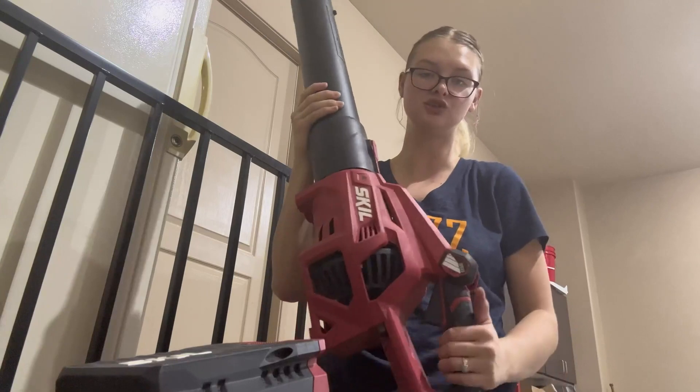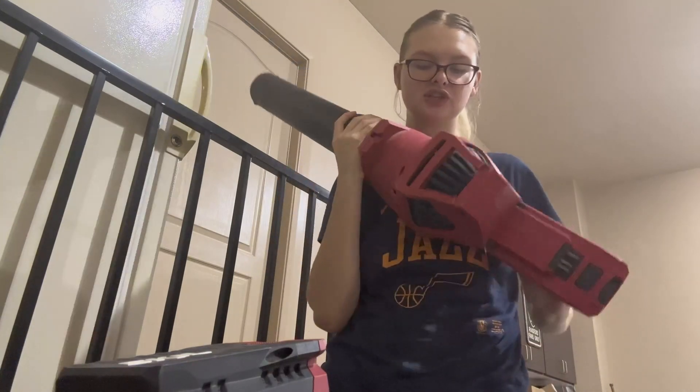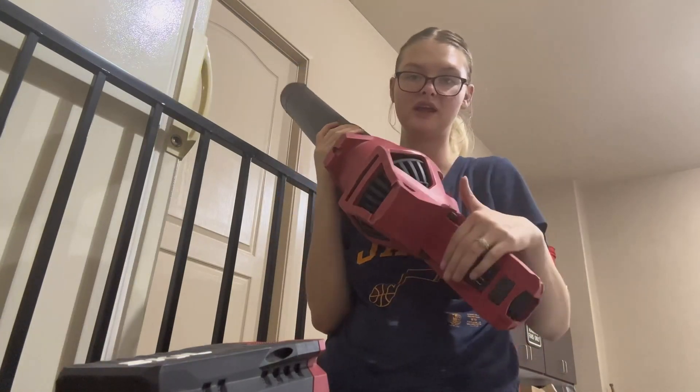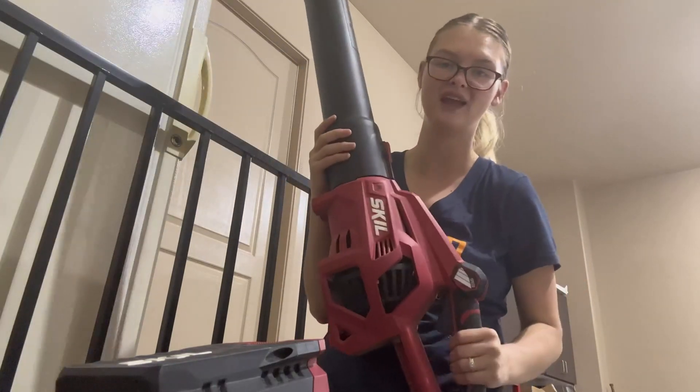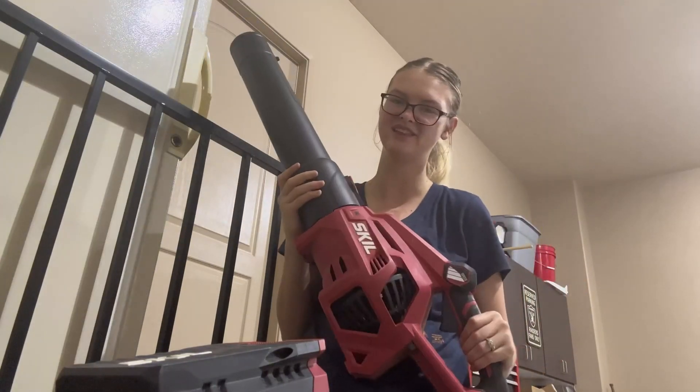It's super lightweight, super easy to use. When the battery is done charging, you just slide it on here and you are literally good to go. If you are on the hunt for a leaf blower, this is definitely the product for you.